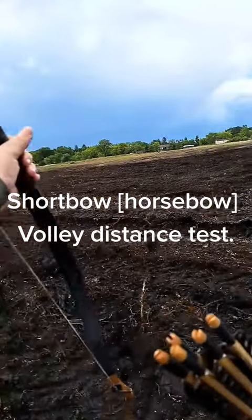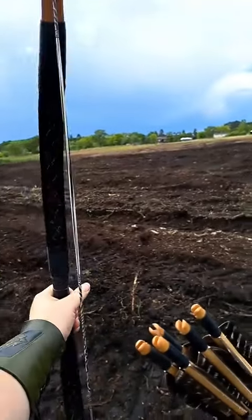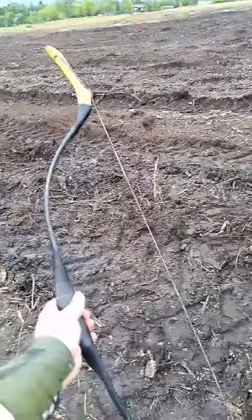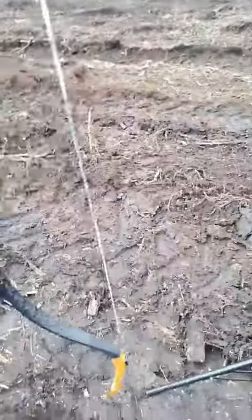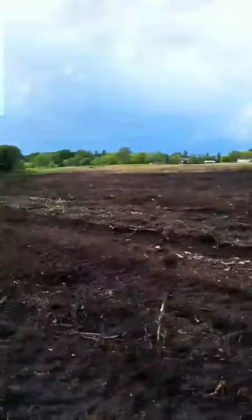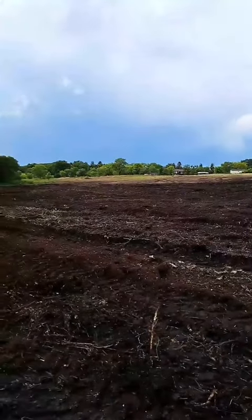Alright, let's test the volleying range on a 45-pound short bow. This specifically is an Asianic horse bow — pretty short, two and a half to three feet long when strung. Let's see what we get for distance on a 45-degree volley.